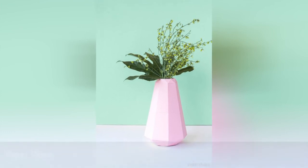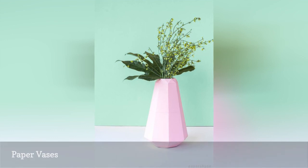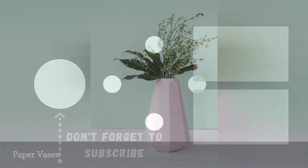Vases are used in a lot of wedding centerpieces, but they're usually pretty basic and not the star of the show. That's not the case with this origami vase. Learn to make this easy DIY paper folding project and fill the vase with some simple greenery. Your guests won't be able to stop admiring your handiwork.